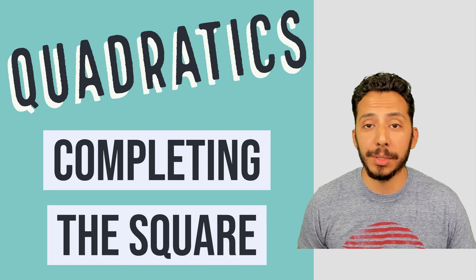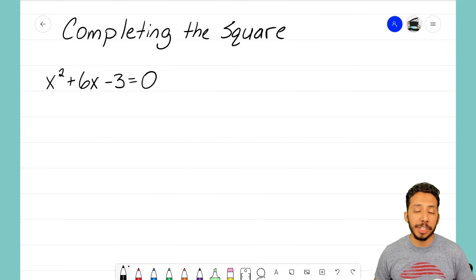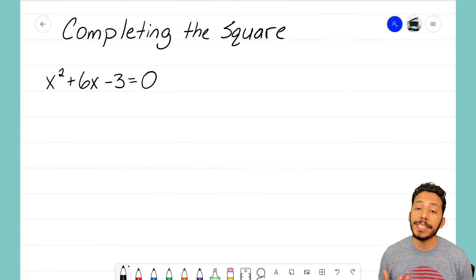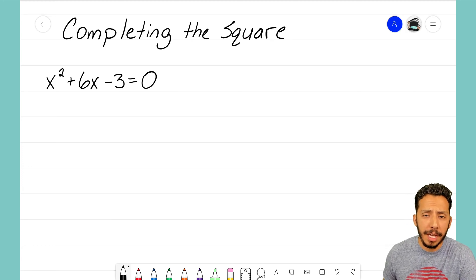To show you that, I have an example here of a quadratic equation where the box and diamond method is actually going to fail us. We're given the equation x squared plus 6x minus 3, and let's go ahead and try to do the box and diamond method like we normally would to factor this.